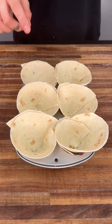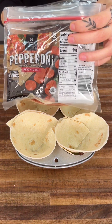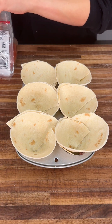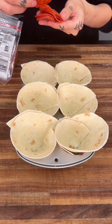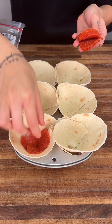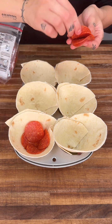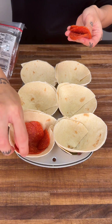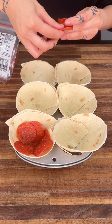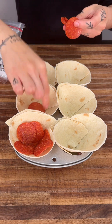Now that we have all of these in here, we're going to go ahead and grab some pepperoni and load these pizza cups up. Go ahead and add a good amount of pepperoni all along the sides, just like this, and let it go all the way around. We're going to do this to all of our pizza cups.